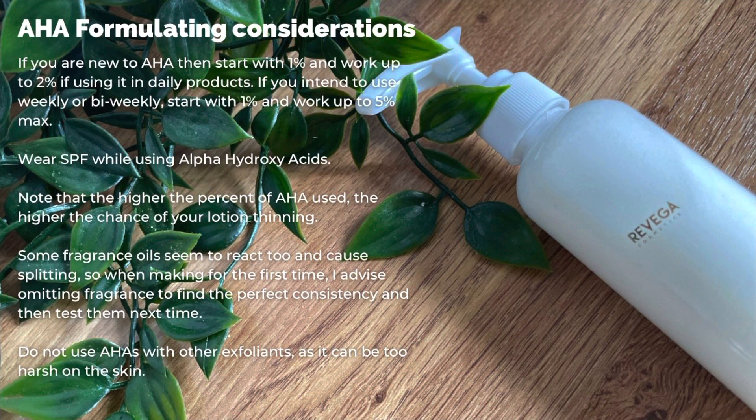There are a few things you need to consider when working with AHAs. If you're new to them, start with one percent and work up to two percent if you're using it in daily products. If you intend to use it weekly or bi-weekly, start with about one percent and work up to five percent maximum. Wear SPF while using alpha hydroxy acids as your skin will be more exfoliated and a bit more sensitive to sunlight.